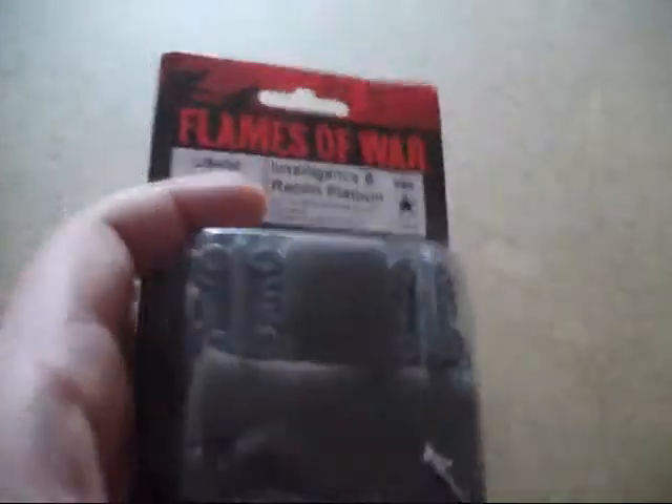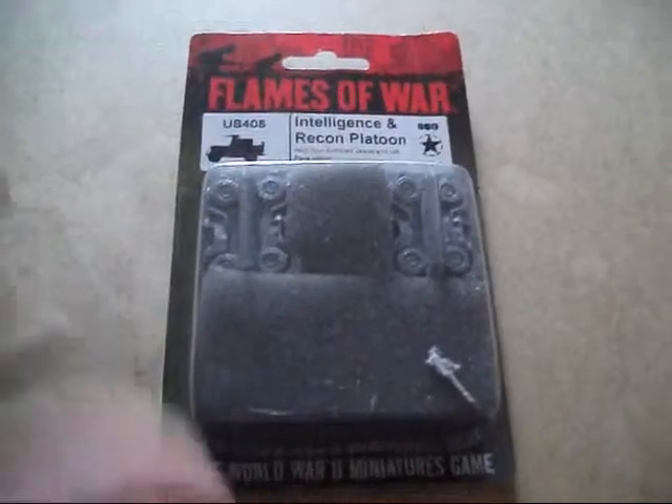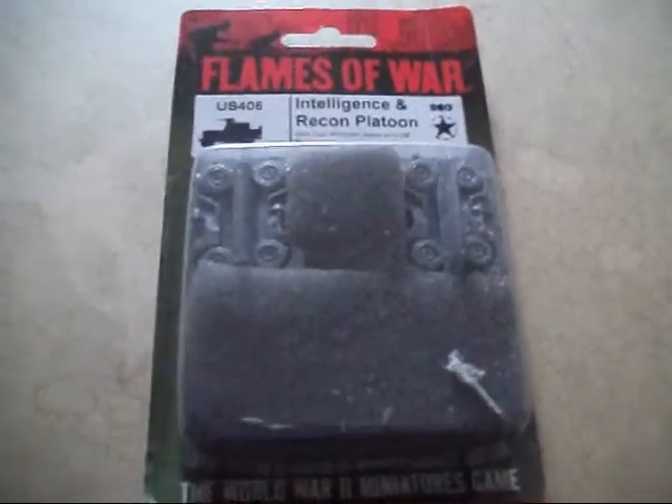Weight is average. So I shall turn the camera off, open it up and show you what's inside. See you in a sec.